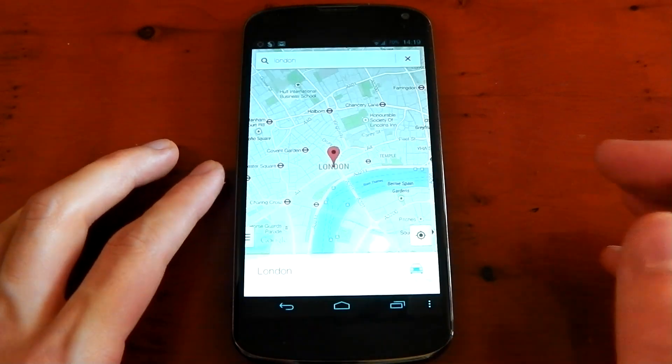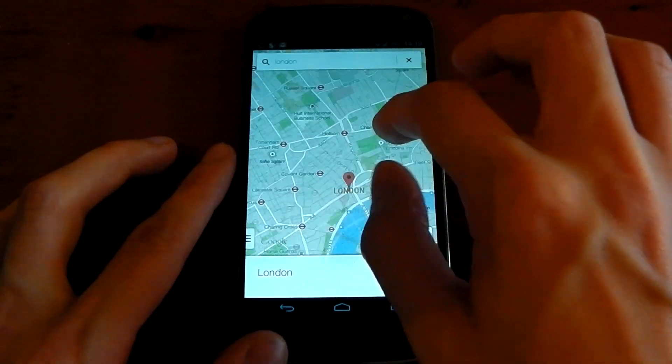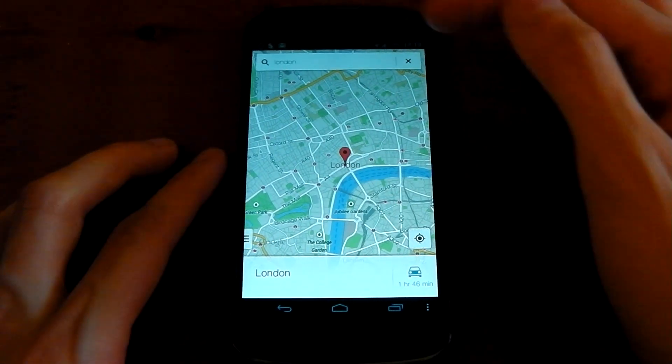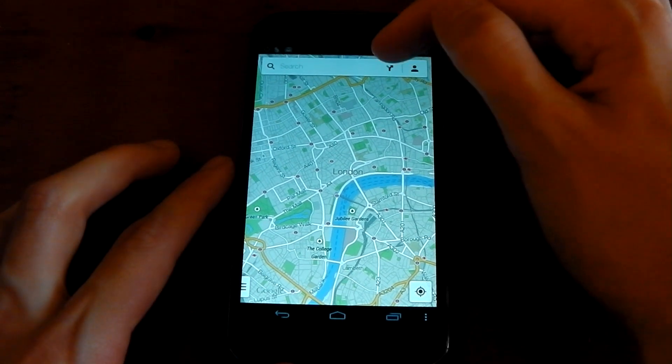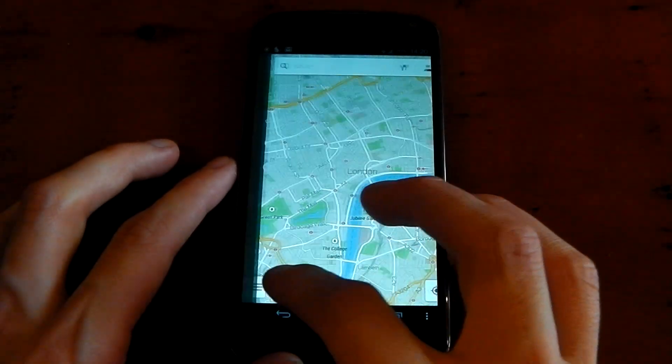So let's go ahead and open it up here. You can see the icon's the same. This looks very similar to what they have over on iOS for their Google Maps, and we've finally got that new layout which I actually really like. You can see it's very minimalistic — you've got your search bar, your directions, your profile over here as well. It's all very fast, all very fluid, nice transitions.